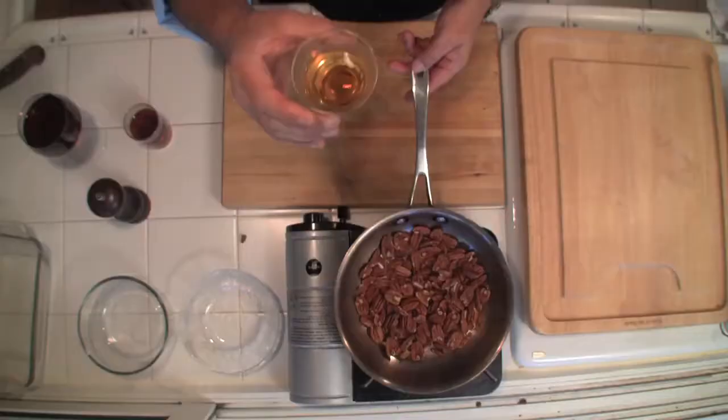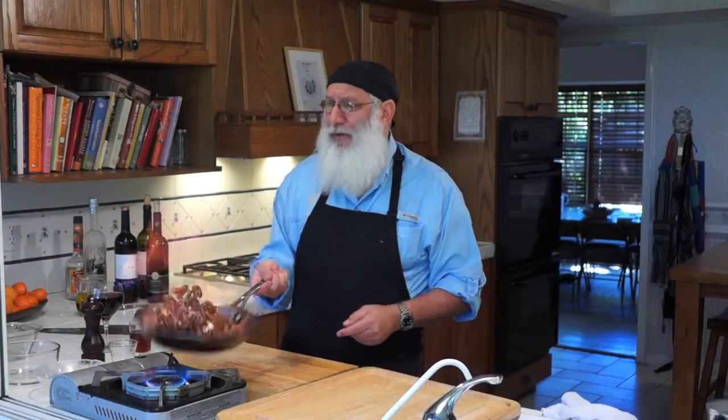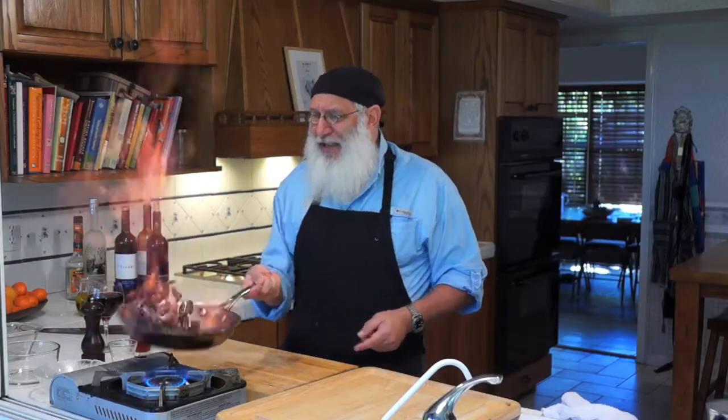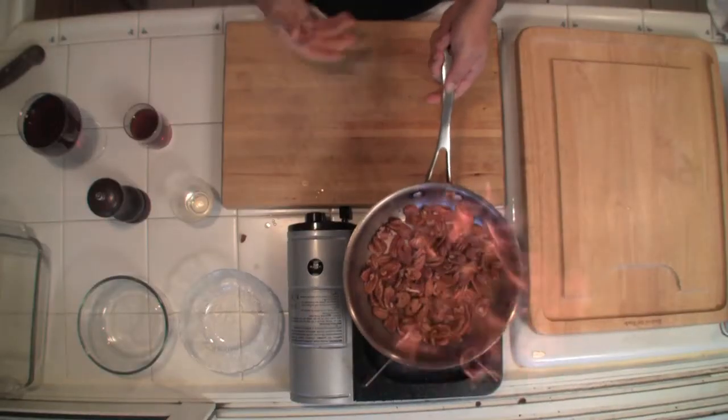Now this is the part that everybody's going to go whoa — we take some bourbon right in here. Now watch. Flames up! Look at that. That is impressive, right? For your family and friends — we're just making sure it's not getting into the camera shooting down here. But that's good now. You can smell that coming off. That flame is beautiful.